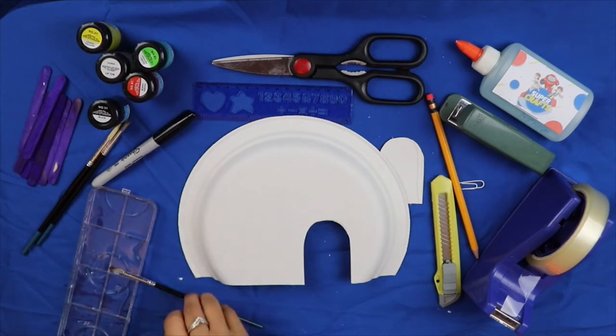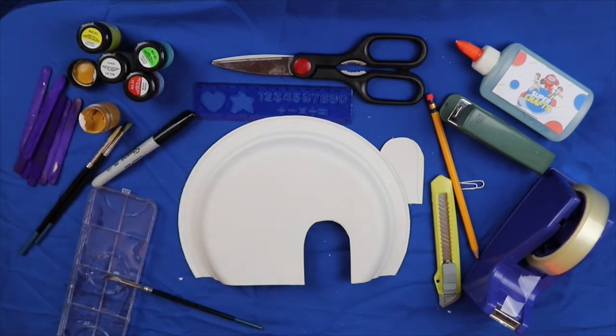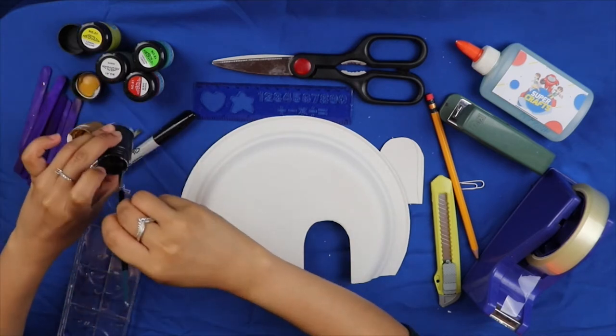Pagkatapos ay kulayan ang iyong paper plate. (Afterwards, color your paper plate.) Be as creative as you can!